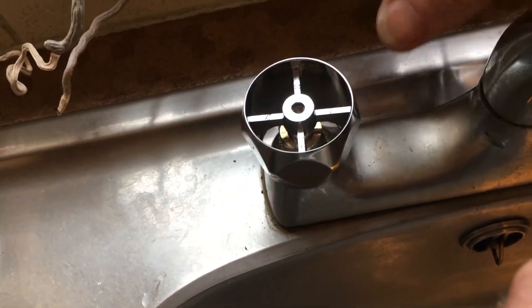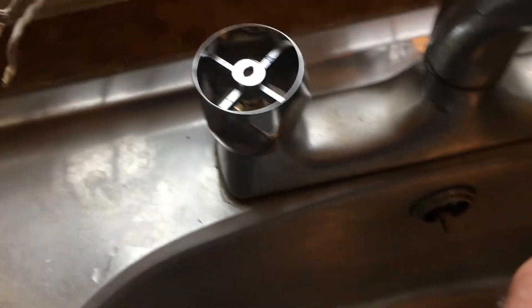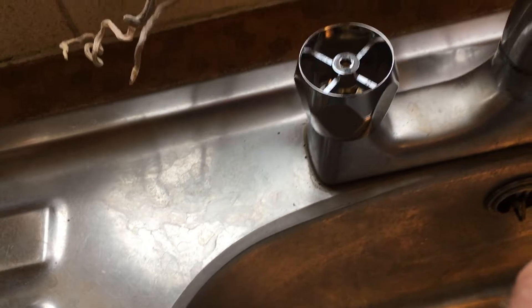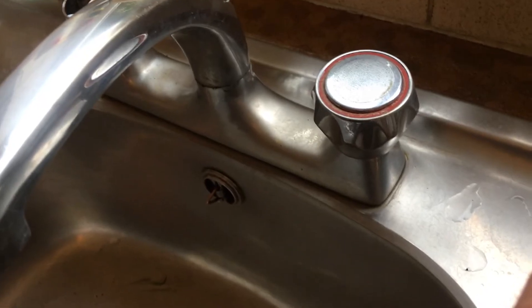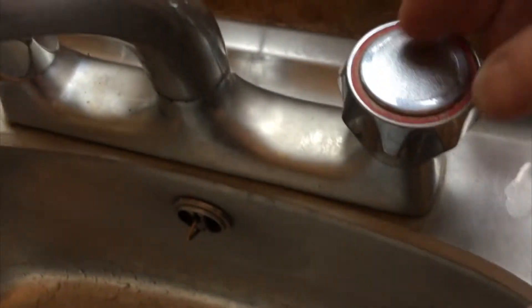That seems to go on there very nicely. I have turned the water off under the sink, so that's why we're not getting any splashing and gurgling. I think that is going to work beautifully. Now I suppose if I was a real gentleman I would do both sides at once, so perhaps I might do that.